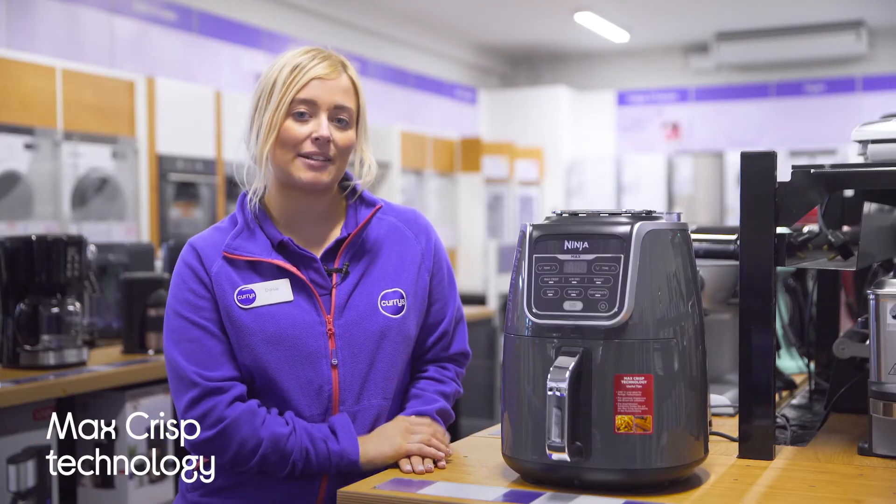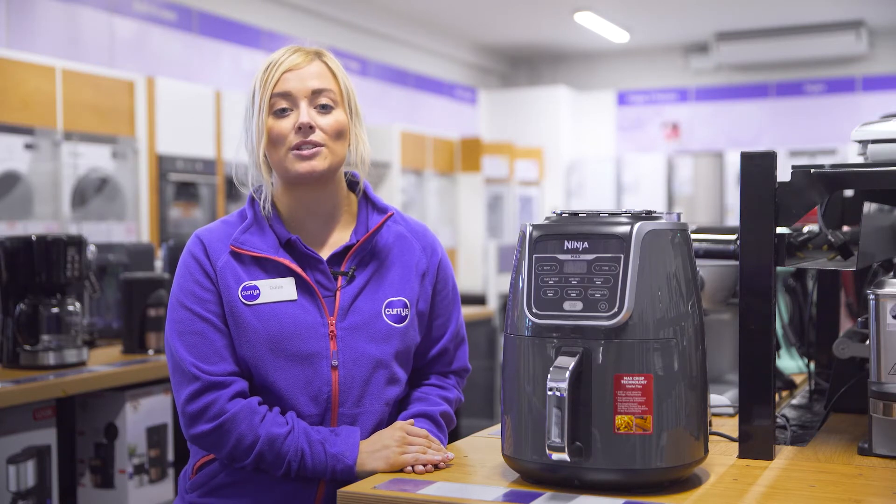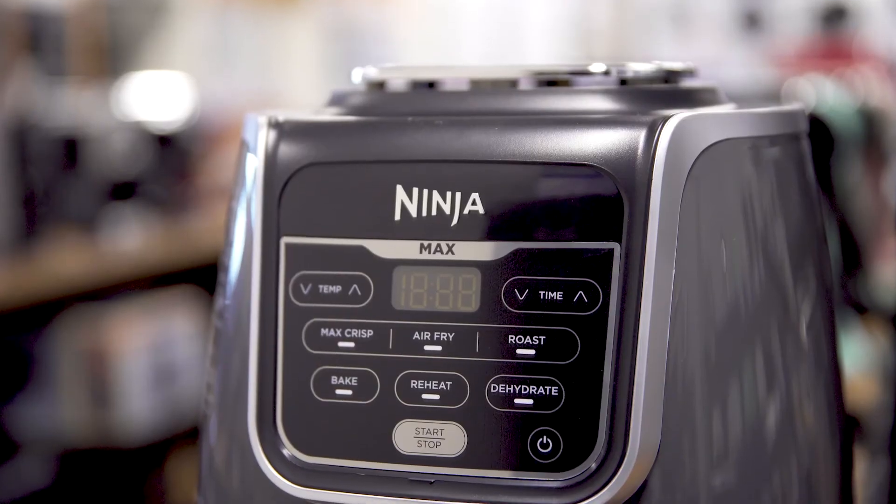Its optimised Max Crisp technology circulates hot air up to 240 degrees in order to ensure your meals are evenly cooked and effortlessly crispy.